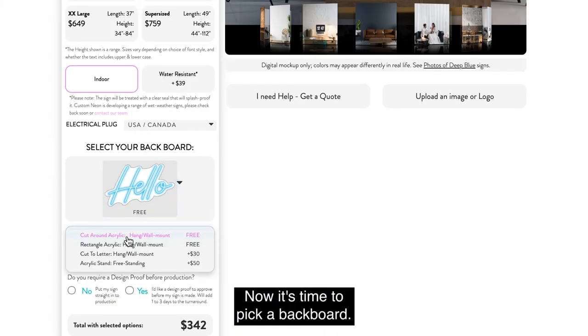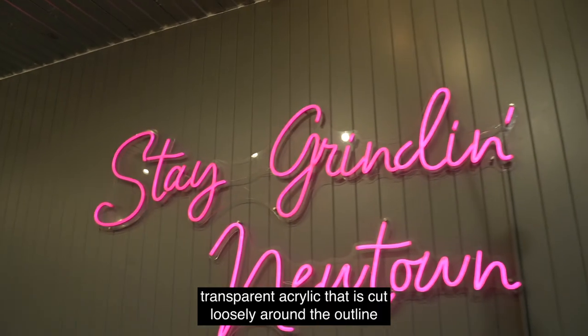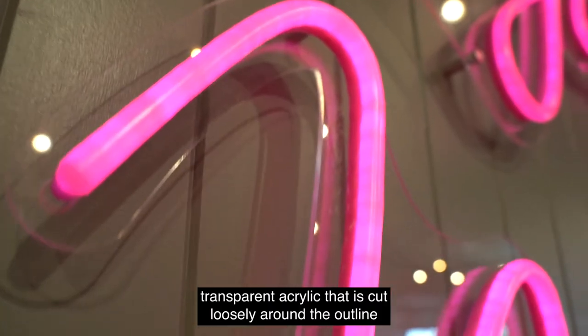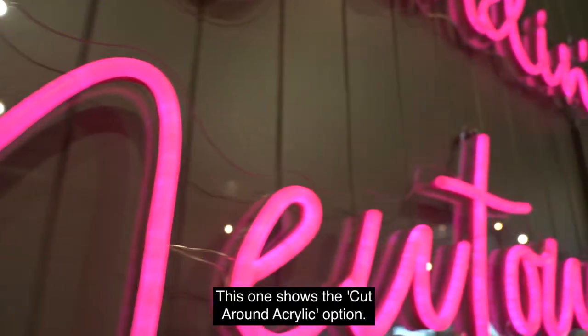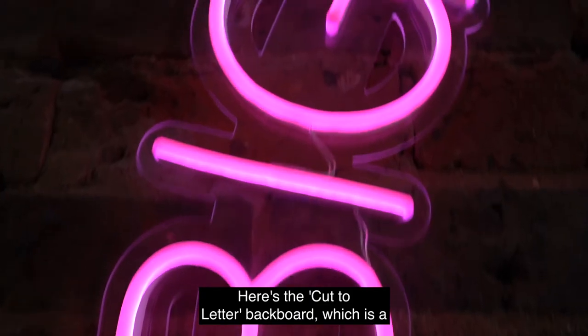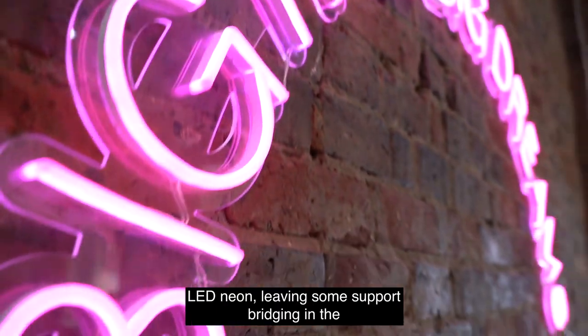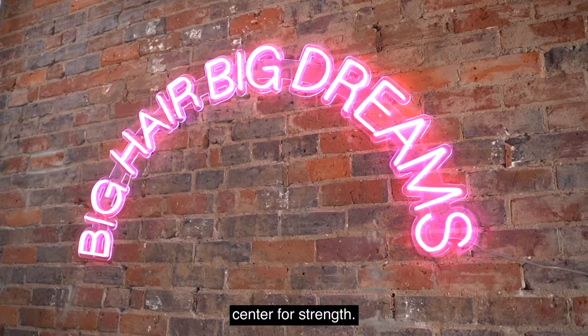Now it's time to pick a backboard. We have a number of options, with the standard being a transparent acrylic that is cut loosely around the outline of your design. This one shows the cut-around acrylic option. Here's the cut-to-letter backboard, which is a special finish where we cut the acrylic closer to the LED neon, leaving some support bridging in the center for strength.